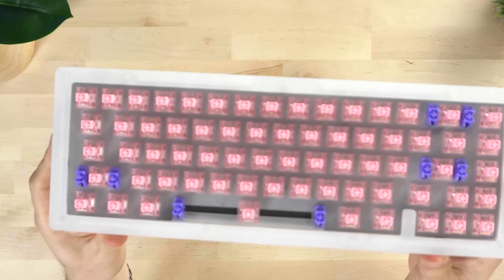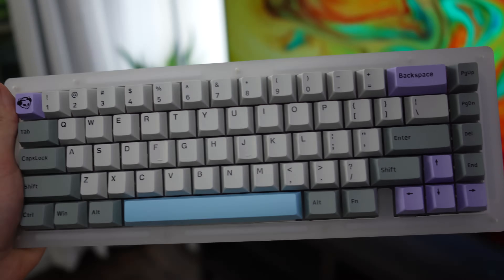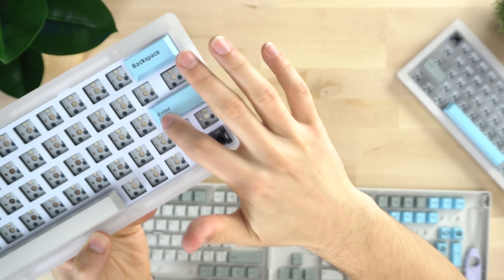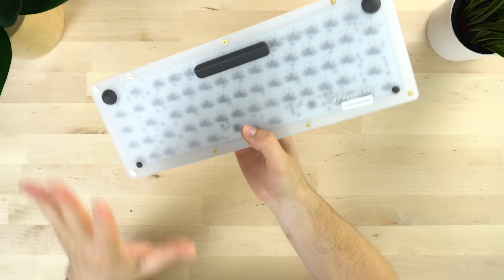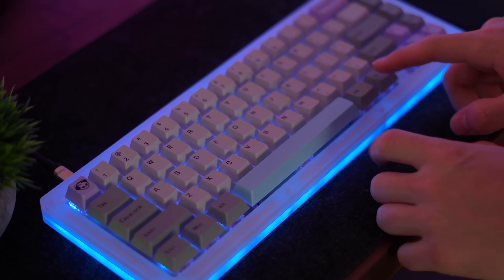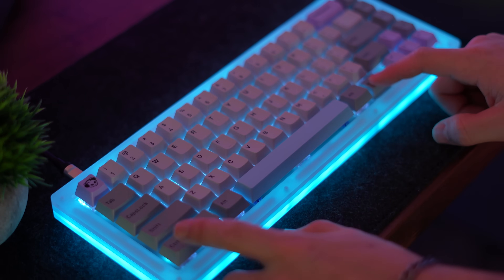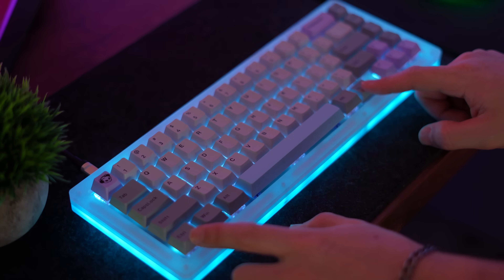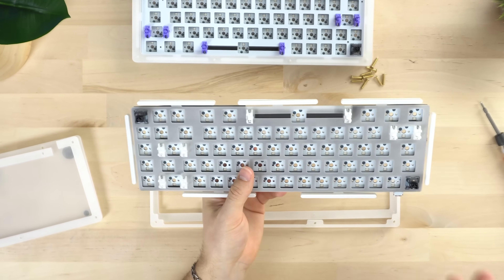All of the others you can get in stock all the time. Now these have plate-mounted stabilizers, which do come pre-tuned and lubed. Not my favorite — I don't like when DIY kits come pre-lubed with their stabilizers, obviously I want to do that myself. However, these come pretty well — they're not perfect, but you could probably just tune up the wires with some dielectric grease and be good to go. This does have RGB with case RGB as well as per-key lighting, but they are north-facing LEDs, so you will have interference on some switches with cherry profile keycaps. If you're not using cherry profile keycaps, don't worry about it.